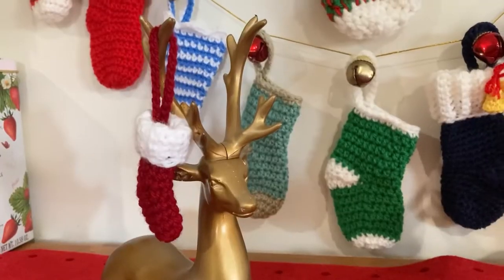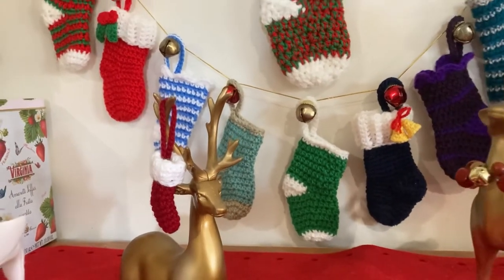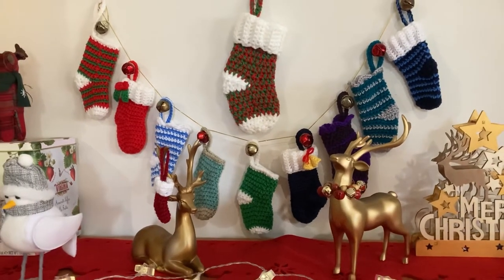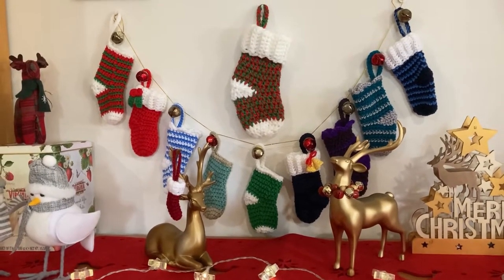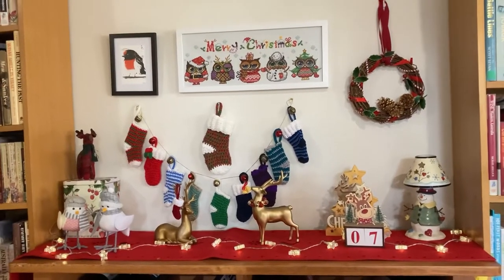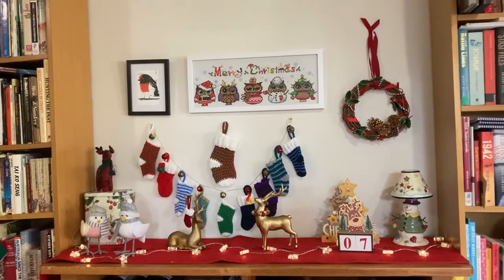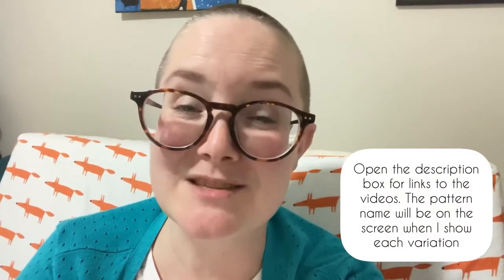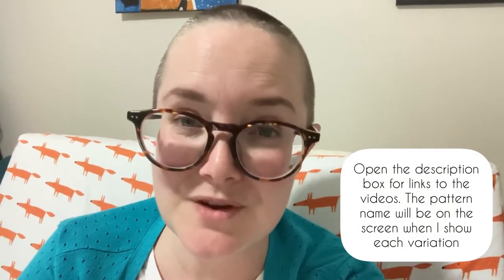Hi guys, Willy here. I've been making Christmas stockings — so many Christmas stockings. I already have a couple of videos showing you how to make mini Christmas stockings, and I have a couple more patterns I'm working on, but today's video isn't so much a detailed tutorial as a chance for me to show you how you can use my patterns to make lots of different variations. I'm giving some of my Christmas stockings away tomorrow, so this is my last chance to show you all the different versions I've made so far.